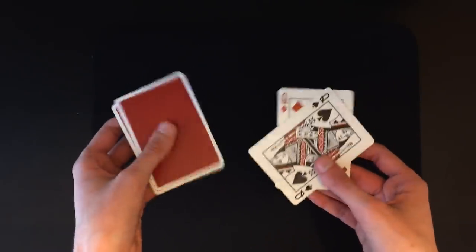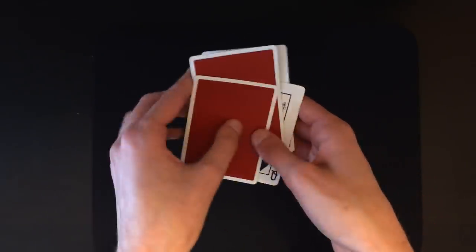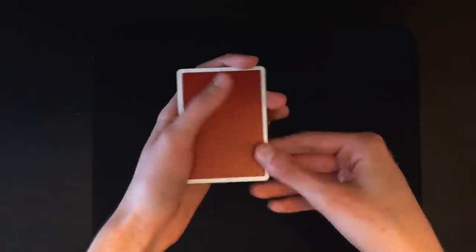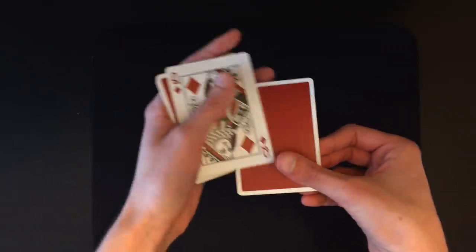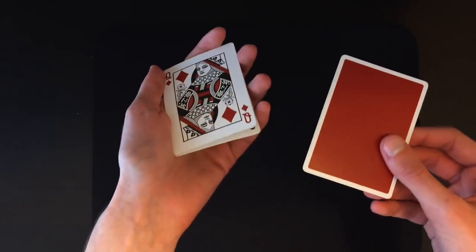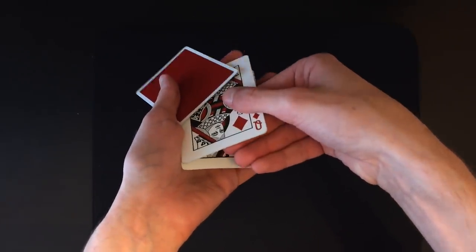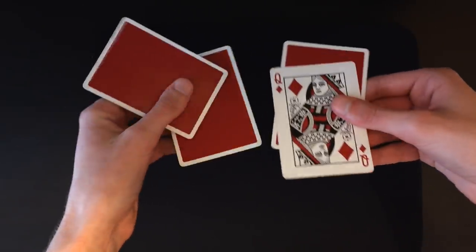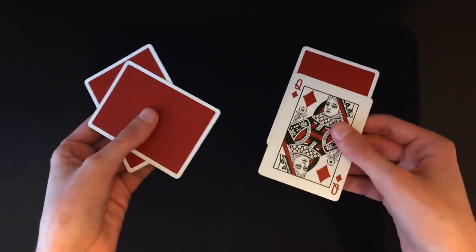This is a move you have to practice in the mirror because it should look invisible to the spectator. Once you display the cards, put the face-down cards on top of the face-up cards — now you have two face down and two face up. For the third phase, snap your fingers and it's pretty much the same as before: do a normal Elmsley count so it looks like there are three face down, do another pinky break, pull down the bottom card, place it out-jogged to the left, clamp with your thumb, grab the two middle cards, separate your hands, and flip that card with your index finger.